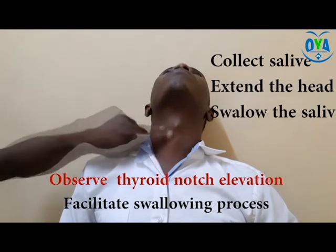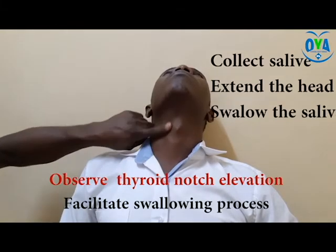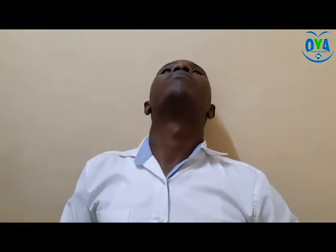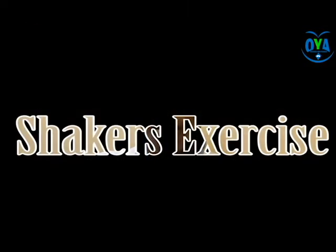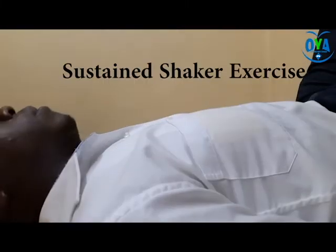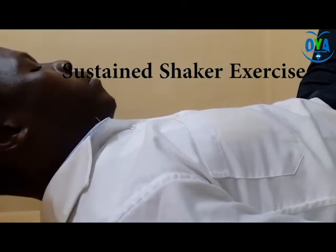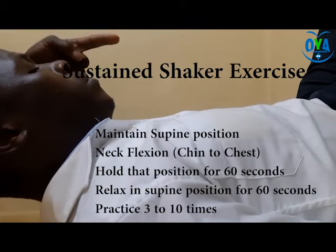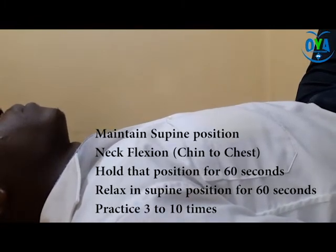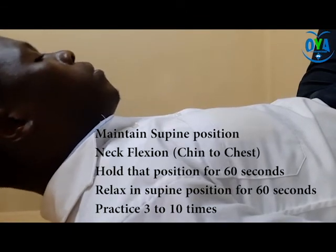The fifth activity is known as the Shaker exercise, which can be performed in three different ways: sustained Shaker exercise, repetitive Shaker exercise, and alternative repetitive Shaker exercise. Starting with the sustained Shaker exercise: maintain the patient in a supine position and encourage neck flexion by asking the patient to touch the chest using the chin. Hold the position for up to 60 seconds, then relax the head back into neutral position. This exercise can be practiced for up to 10 times or as recommended by the therapist.